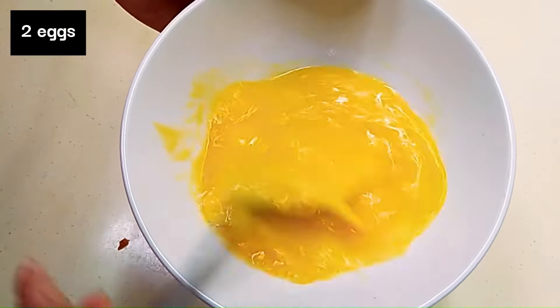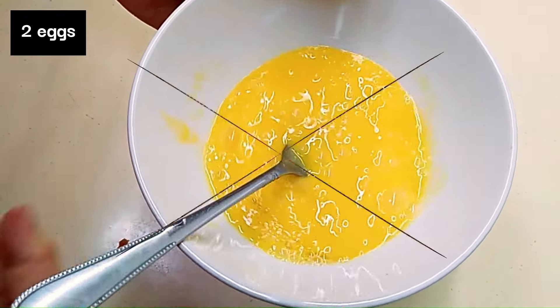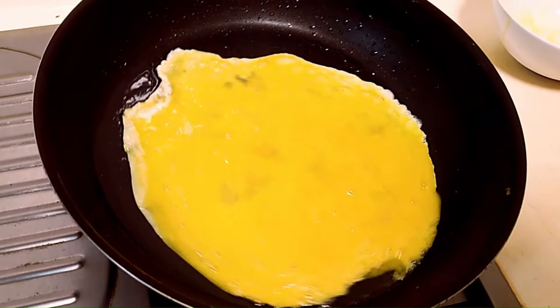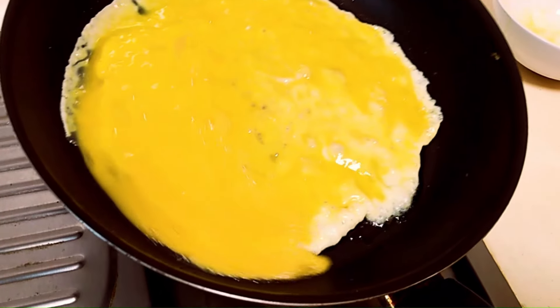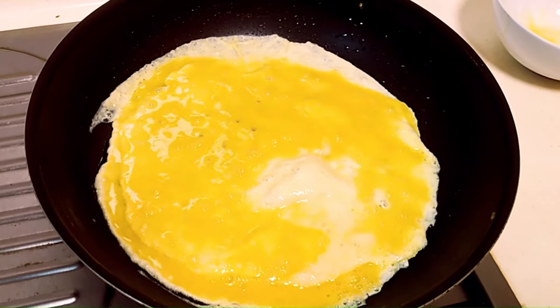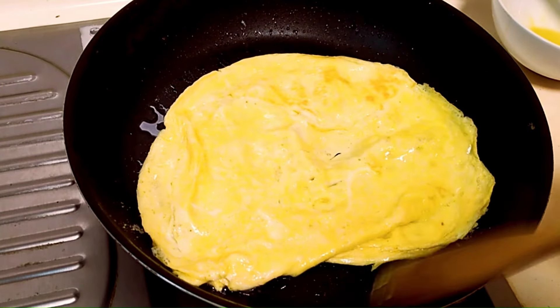Meanwhile, we'll beat up 2 eggs. Into a hot pan, put in 1 tablespoon of oil. Pour in the beaten egg and swirl the pan so that you get a very thin omelette, something like this. You need not make it into a very nice shape, as we're going to cut it into thin slivers as well.